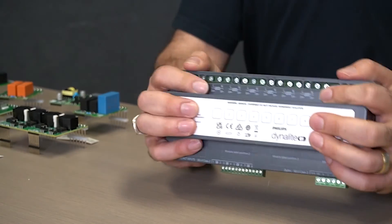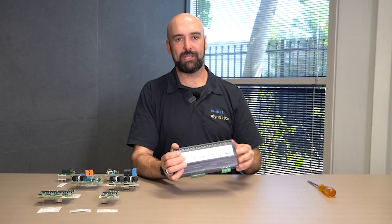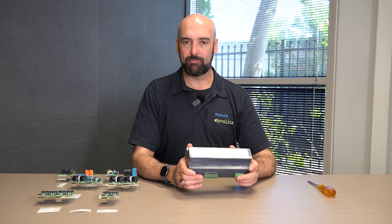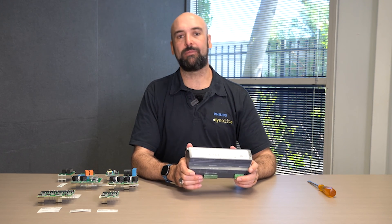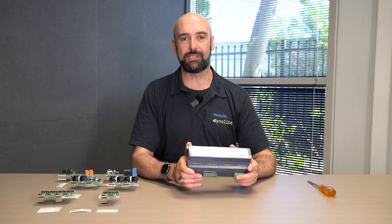Once complete, the lid can then be remounted onto the base unit — the override keypad pins will self-locate, there is no external ribbon that needs to be located, and the base unit is ready to go. Thank you so much for your time in hearing about our mixed modular controller, the DDMC802.